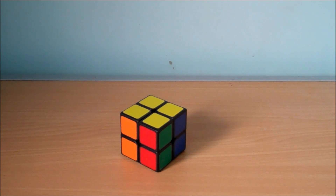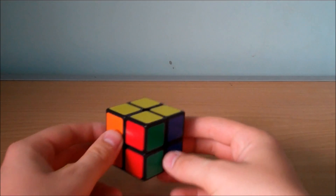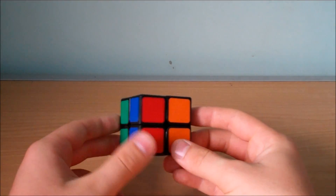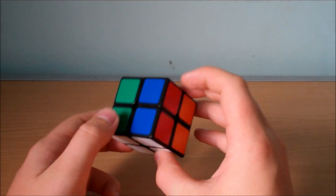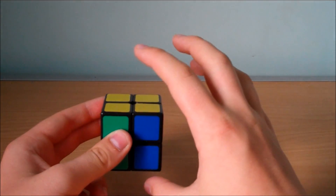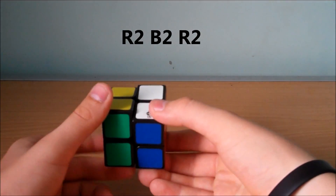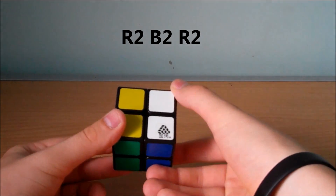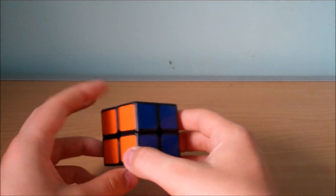And that's all the cases that we need to know. The final step of solving the 2x2 is known as PBL, and this is when we're going to permute all of the pieces, hence solving the puzzle. The first case is quite easily noticed — it's when we have blocks of 2 that are all solved and just need to be placed correctly. We can hold this any way as long as we have the two solved faces on the top and bottom, and we do the algorithm R2 [back] R2. And as you can see that will correctly permute all the pieces and solve the puzzle.